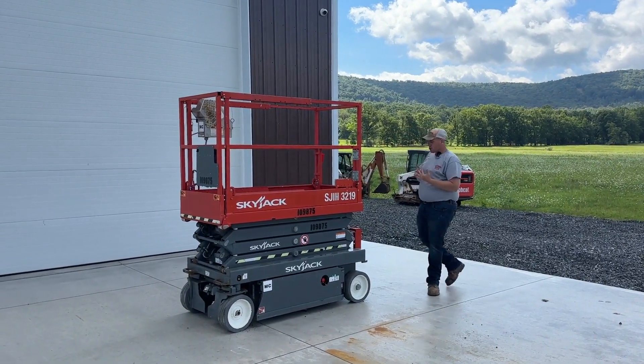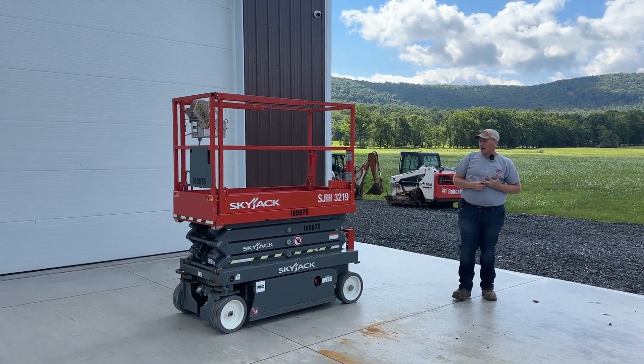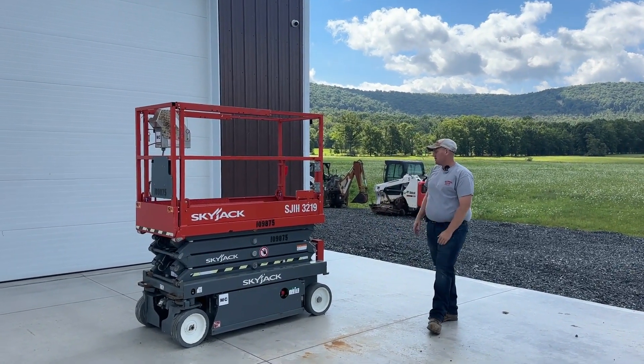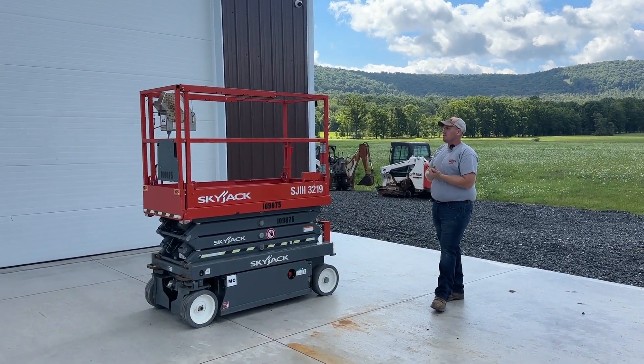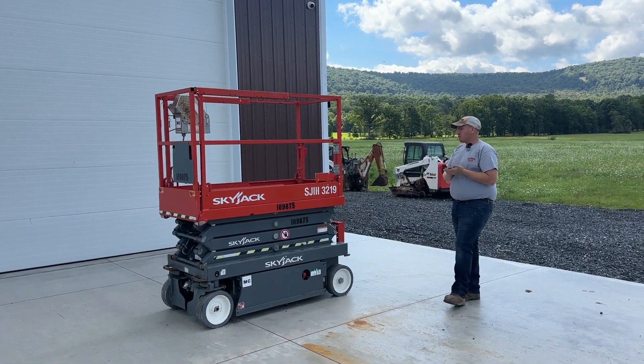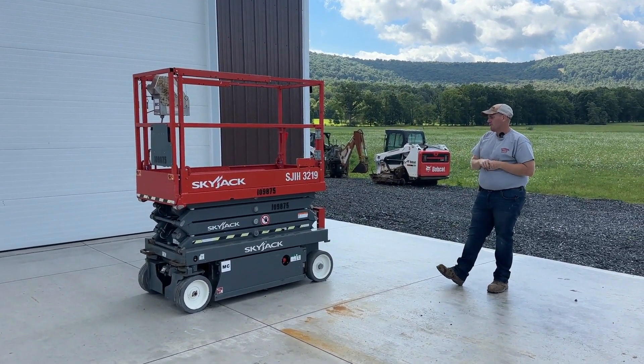Excellent batteries, good charger, good non-marking tires, deck extension — very popular, very nice late model lift. I have a bunch of these that have come in. I bought them out of a Sky Jack dealer. I buy a lot of his inventory come this time of year when he swaps out for new stuff.